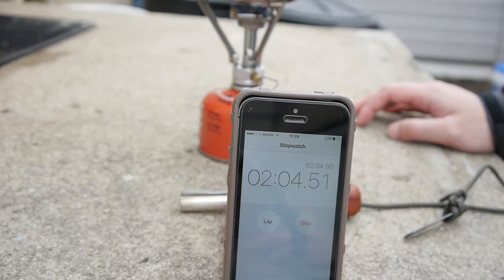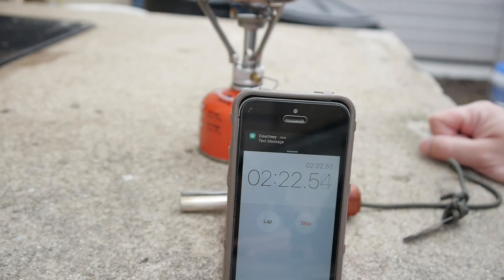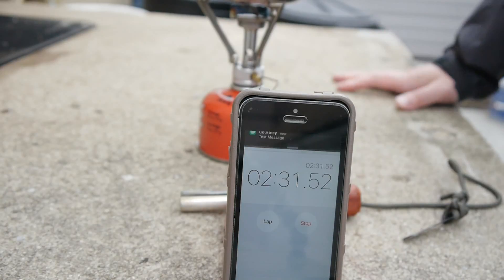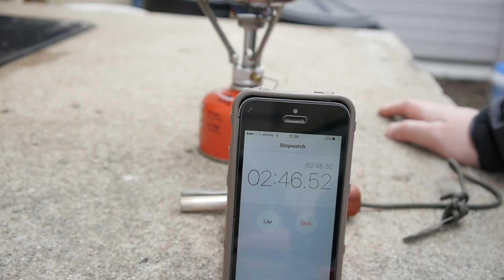There's a slight wind out here — not too much, a little breezy — but it's not affecting the fire at all, so it seems to be working well. I read that this canister has about 60 minutes of burn time, and people are averaging about 4 minutes per boil, with some getting it done in about 2 minutes and 45 seconds.